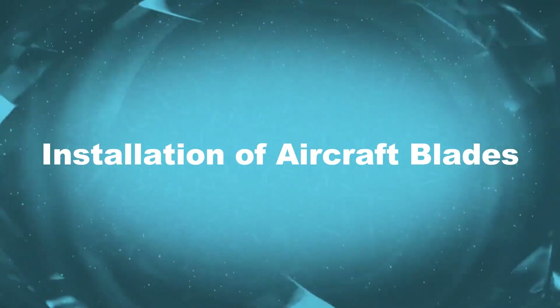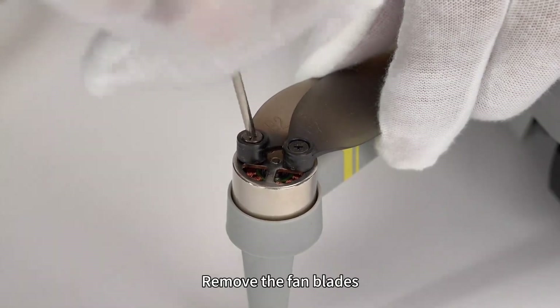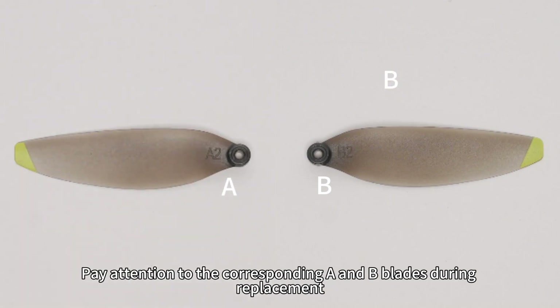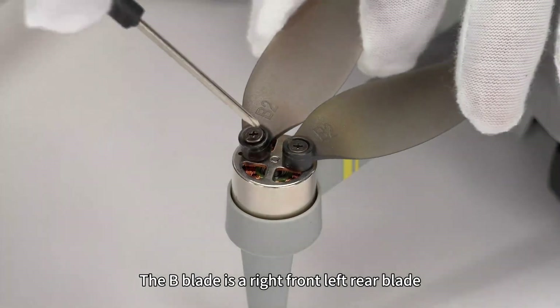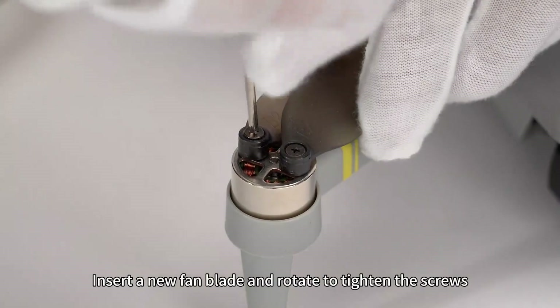Installation of aircraft blades. Unscrew the screw and remove the fan blades. Pay attention to the corresponding A and B blades during replacement. The A blade is a left front right rear blade. The B blade is a right front left rear blade. Insert a new fan blade and rotate to tighten the screws.